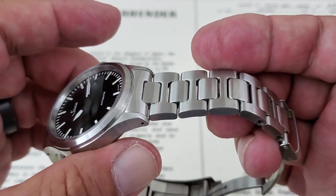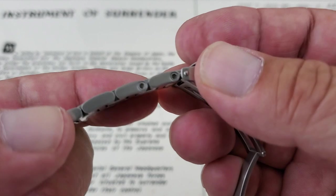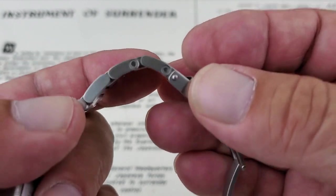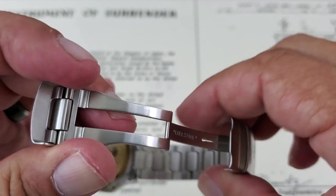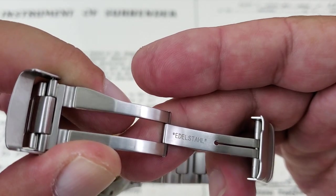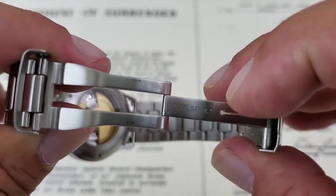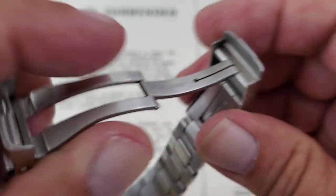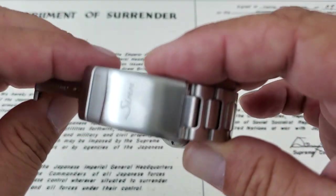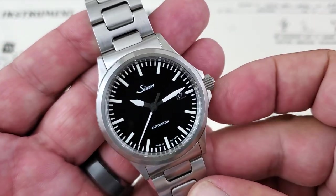When I talk about over-engineering, just look at the amount of work that goes into the bracelet of this watch. You can see these hex head screws holding the bracelet together. The buckle assembly and the clasp assembly are just super, super well done. You can see a stainless steel logo there — likely in German. Just a really, really well-built watch. SYN watches are always just so well done.